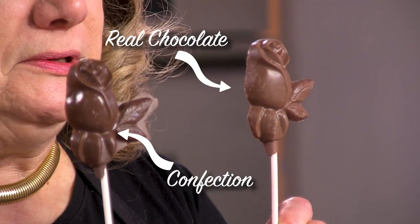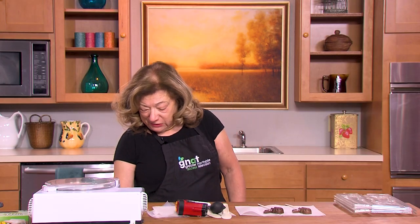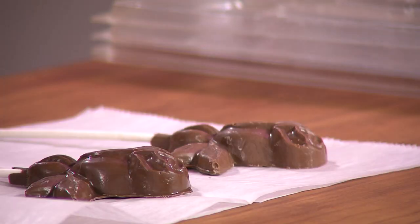Most people don't know that there's a difference. These two lollipops look very similar — one is confection and one is real chocolate. The difference is that confection is made with a palm or canola oil, which is a liquid, versus chocolate, which has cocoa butter in it, which is a solid.